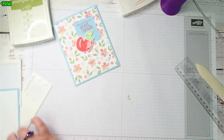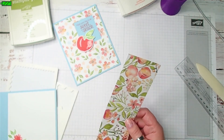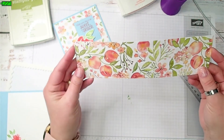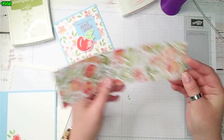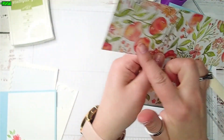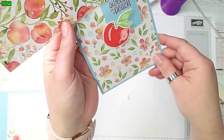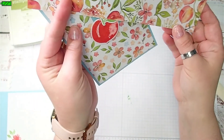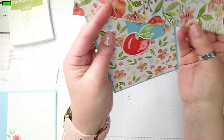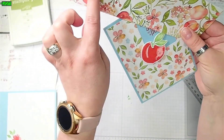Now, if you want to, I also have this piece of Designer Series paper — it doesn't match this one exactly but it's from the same set. This one has the peaches on it, and this one just has flowers and leaves. I like that the flowers and the leaves are similar in colors, and I like that one also has the peaches on it.